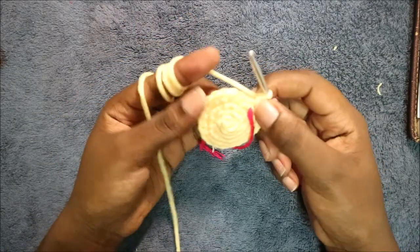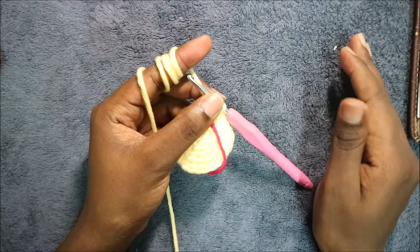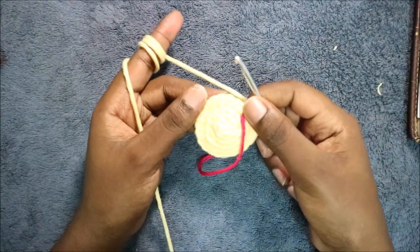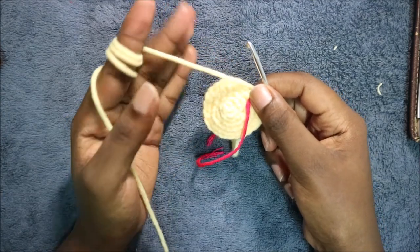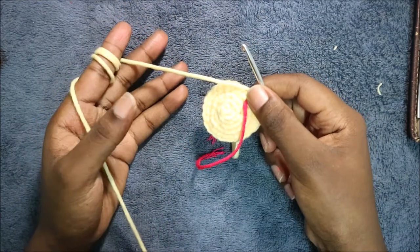For the next seven rows, which is from row six until row 12, we're going to do single crochet all the way around in each row for a total of 24 stitches in each row. I'll see you when you're done with the 12th row so that we start the 13th row together.